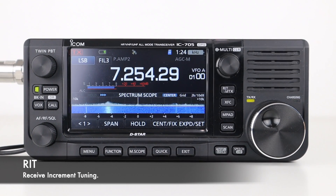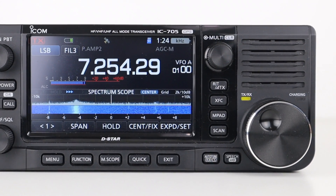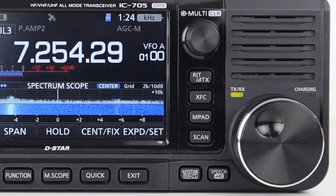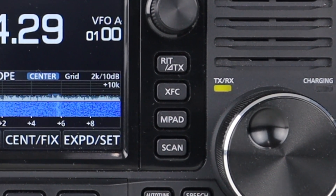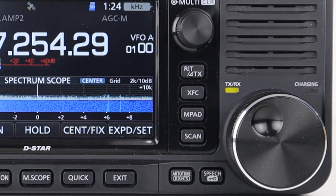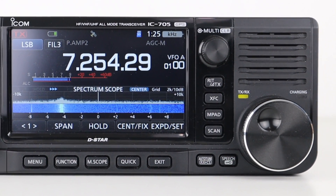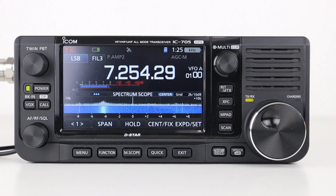To the right of the screen is the RIT button, which enables receive increment tuning. This compensates for frequency differences between you and another station by shifting the receive frequency without shifting the transmit frequency. The XFC button lets you listen to the transmit frequency when operating in split mode — for example, briefly listening to a repeater input. The MPAD button accesses the memo pad; pressing and holding it memorizes the current frequency and all settings for later recall.